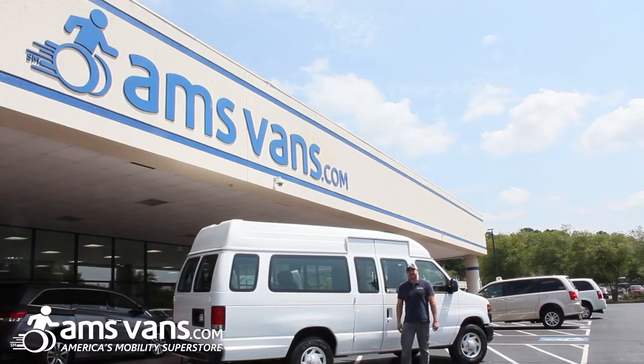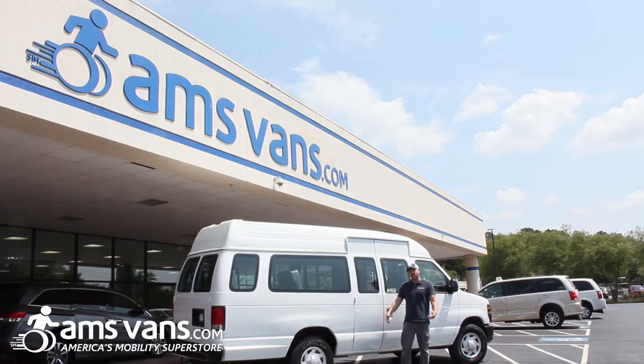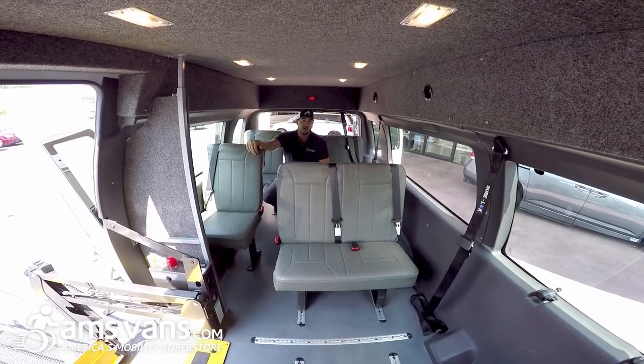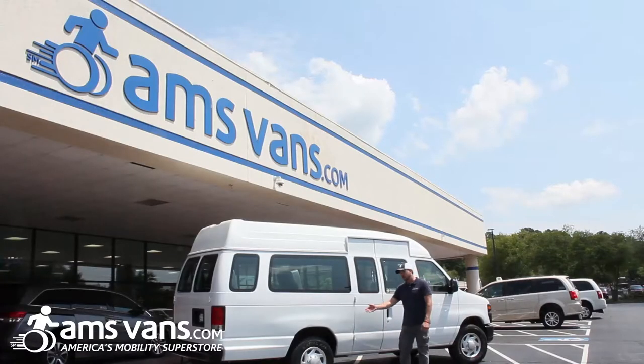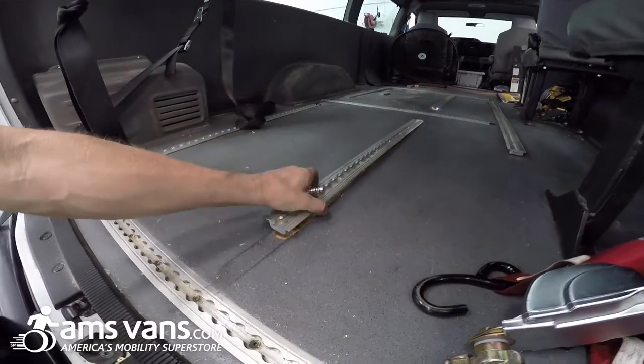Hi again from AMS Vans, America's Mobility Superstore. Today we're going to go over this transit bus slash wheelchair accessible van. It's basically for non-emergency medical transport or passenger seating. We have removable bench seats with L-Track fittings on the floor, so you're able to put the seats in different positions. Come on inside, we'll show you how it's done.